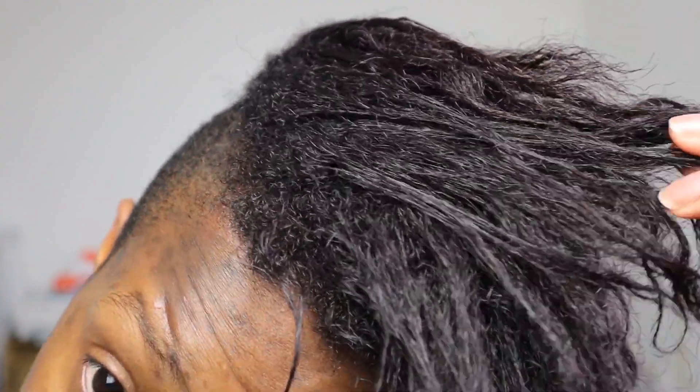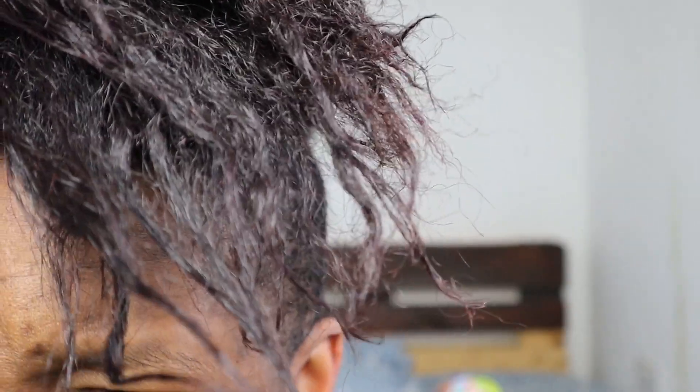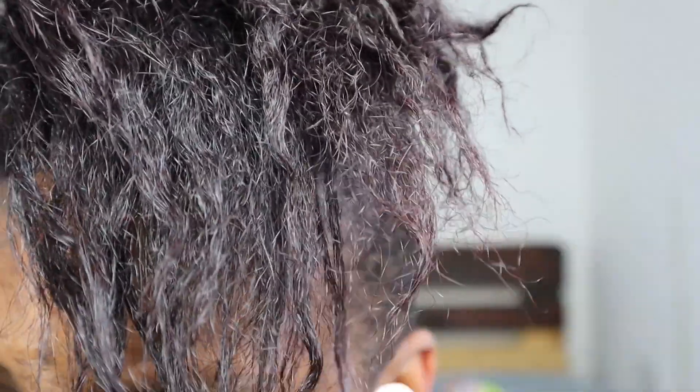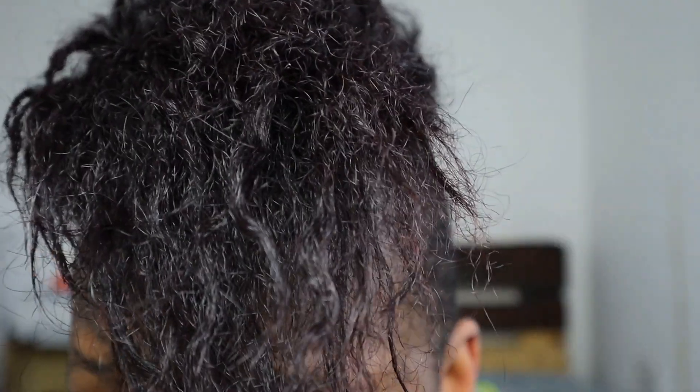So it's all washed out now. I haven't actually seen what it looks like yet, so let's see. It's not really... it's not bad. It looks more burgundy than anything, but I guess only up close. First time's not bad. I'm gonna dry it and straighten it out again and see what it looks like after that.